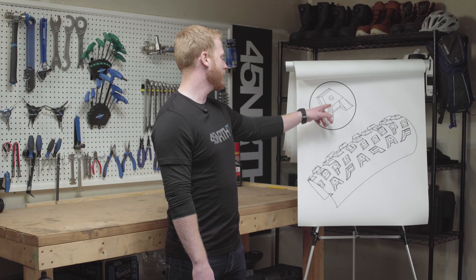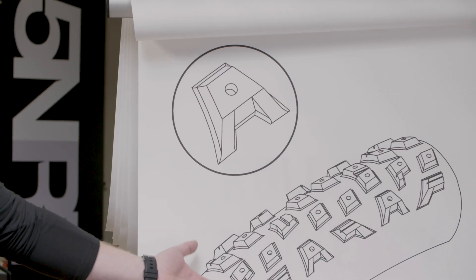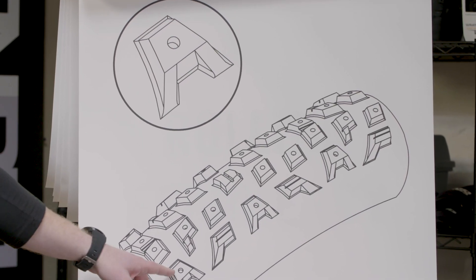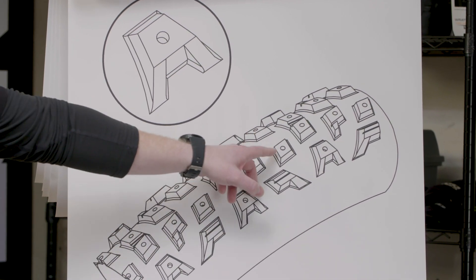You'll also notice with this lug there's a little hole in it — that's actually a stud pocket. This is the Rathchild. Many of our tires are stud compatible, so you would just install your studs in those. You'll also notice that stud pockets aren't specific to cornering lugs; you can find them on center lugs as well.